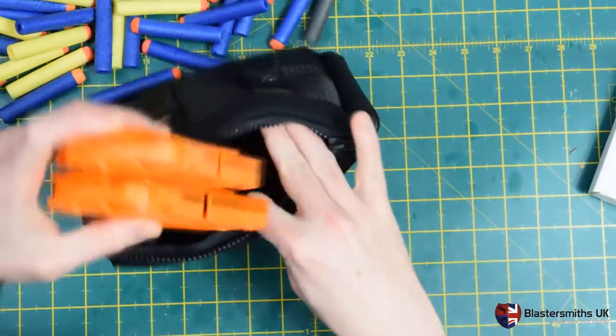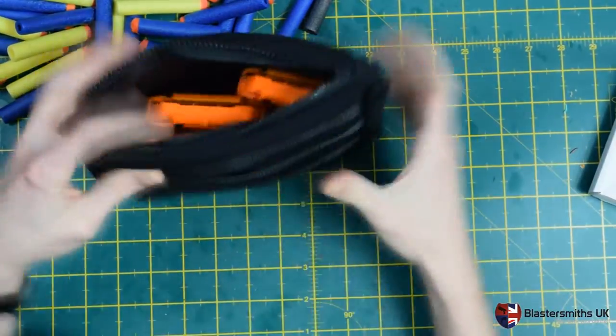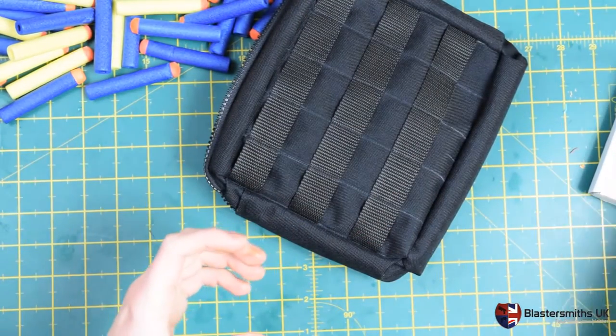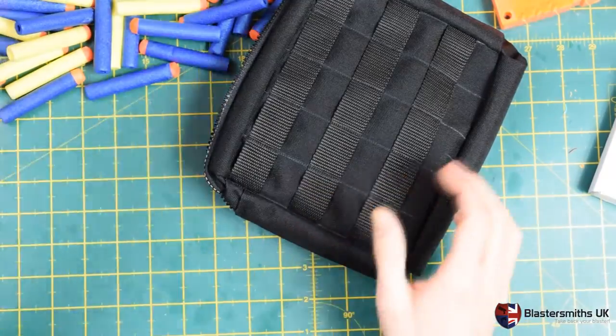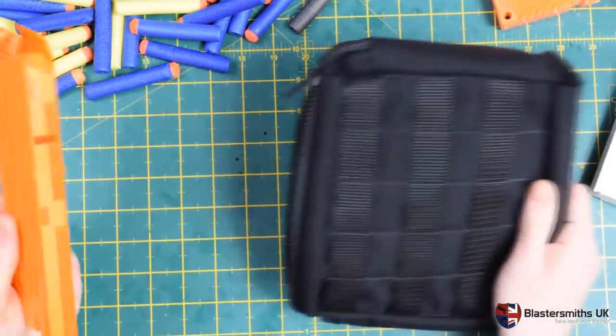You can also fit several six-round magazines quite comfortably, and it will also hold four-round magazines if you're not too worried about how quickly you can get them out.